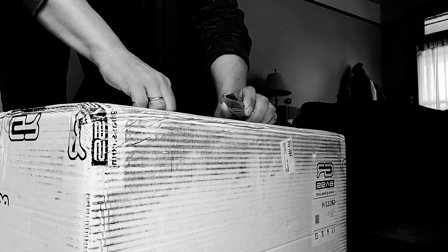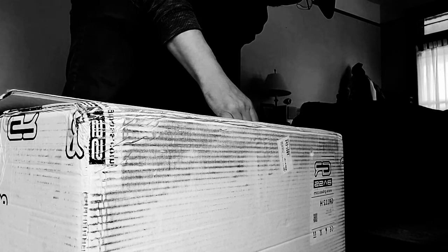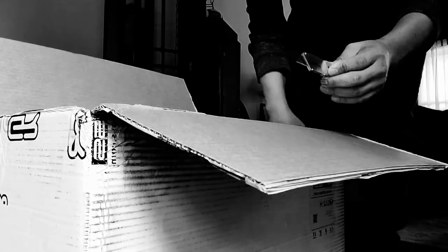There's a pic of a sharp object right there. I'm gonna use that. Okay. This is packed extremely well.